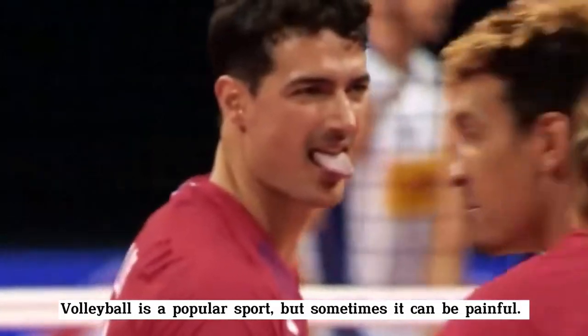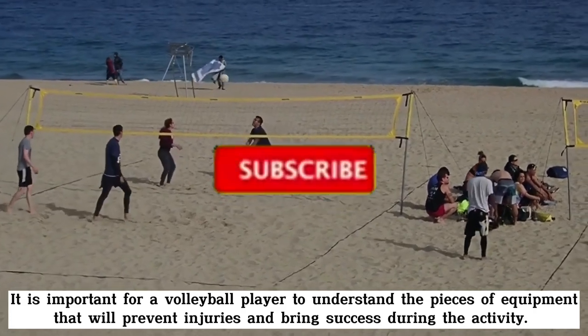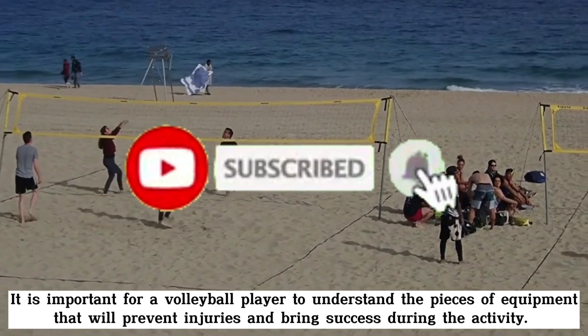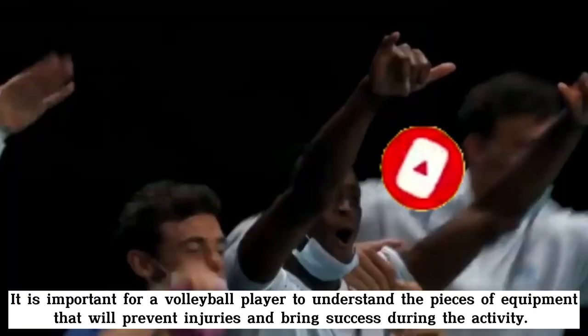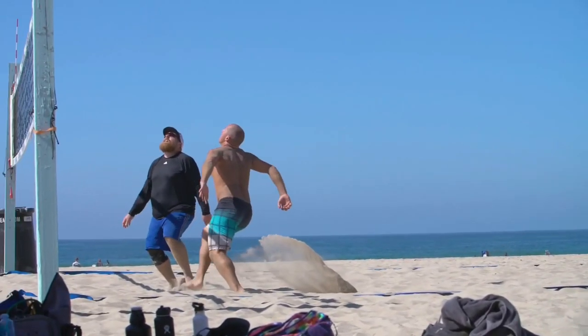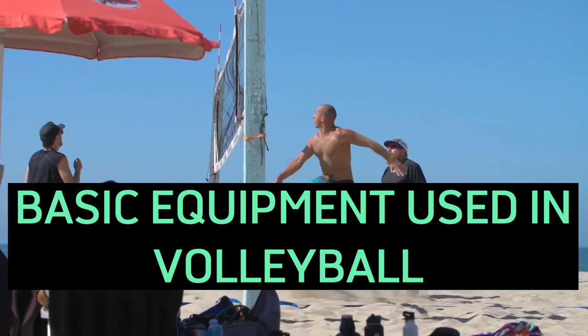Volleyball is a popular sport but sometimes it can be painful. It is important for a volleyball player to understand the pieces of equipment that will prevent injuries and bring success during the activity. In today's video we are going to talk about the different equipment used in the volleyball game.